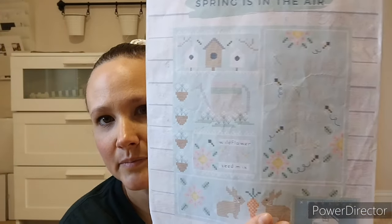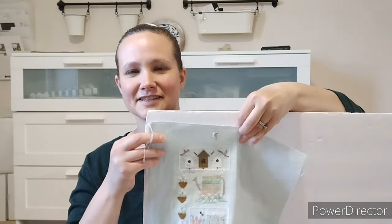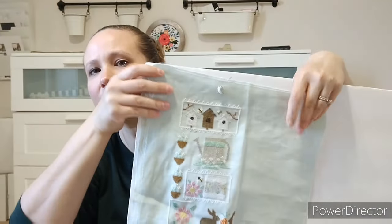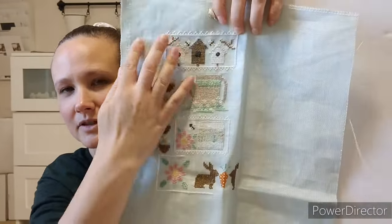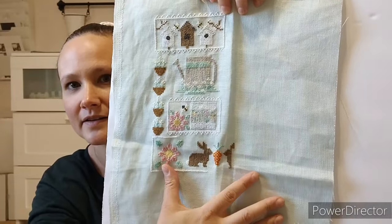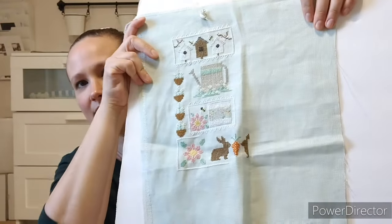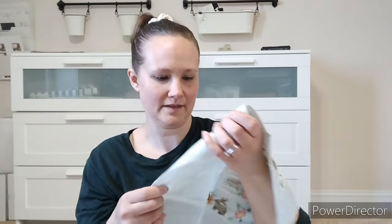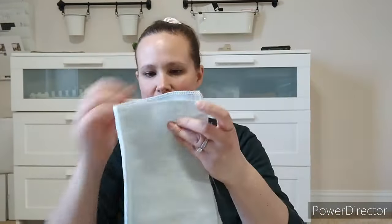This is by White House Stitchery — it's called Spring is in the Air. It's kind of hard to see because it's very muted colors, but it says 'Spring is in the Air.' I just like the pastel colors. This last few weeks I've worked on this flower and then went into these bunnies. It's on some kind of linen — I can't remember what color it was, but it's like a very light minty green. I really liked that color. It just has a nice little spring vibe to it.